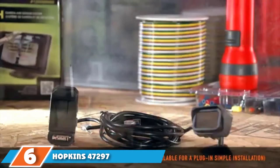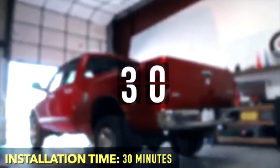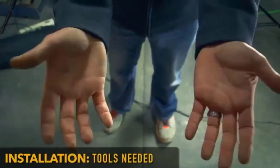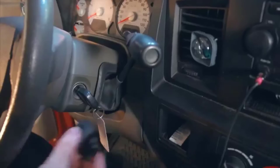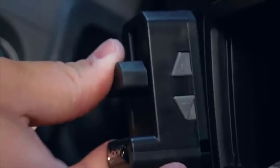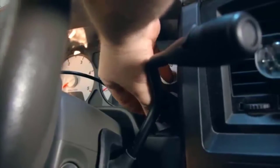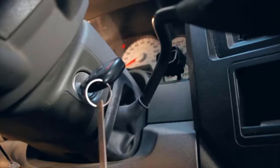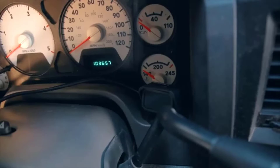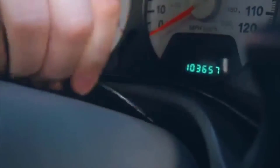At number 6, we have the Hopkins 47297. One of the essential parts of any vehicle is the braking system, and this applies to trailers as well. The Hopkins inside brake controller is designed to give exceptional braking for your trailer. It is quite convenient when it comes to mounting and installation. The controls are strategically placed within easy reach and the display system is quite visible. The flex mount design is innovative in that you will not need any tools to set up this brake controller.